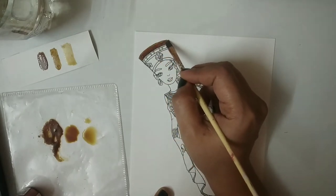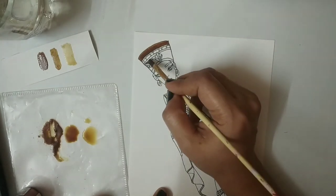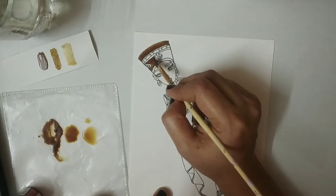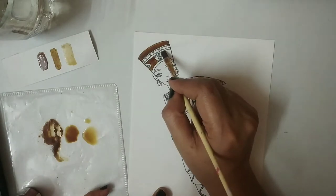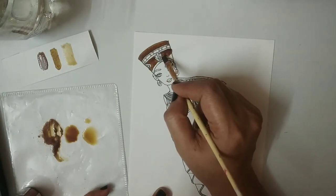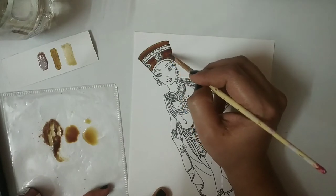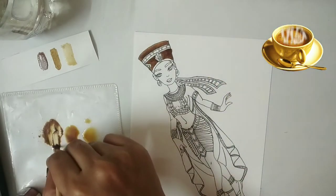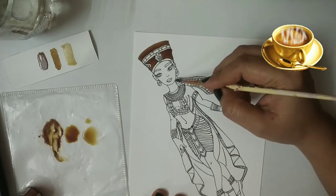The only thing you need to keep in mind is always test it before applying, because if you are a beginner you will not know what shade is coming. Let's get started with the crown — I am adding the darkest tone. You have to be very careful while applying it. Do it very slowly. Don't let the coffee powder go out of the crown — it is a little bit intricate design. Best part of this painting is the aroma of coffee — it is so heavenly. You will enjoy this painting if you are a coffee lover.